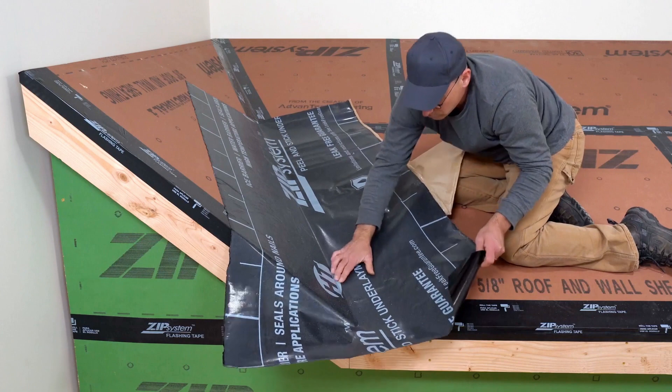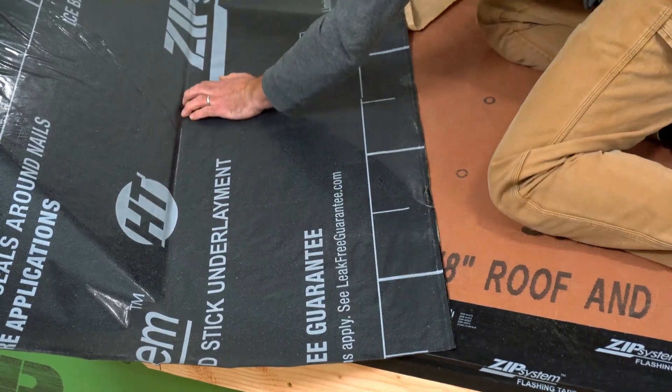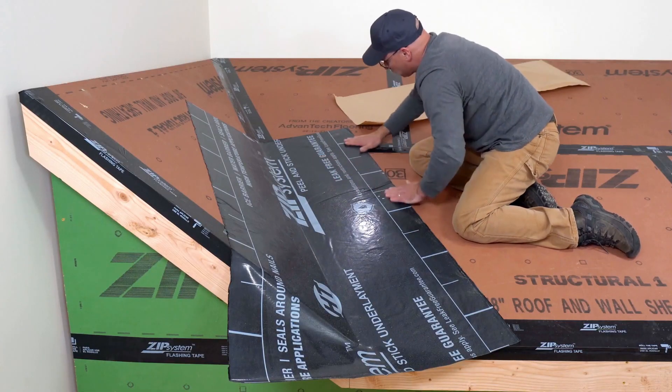To complete, repeat the steps on the opposite side. For this underlayment available from Zip System, no rolling or fasteners are required — just firm, even pressure to make it stick.